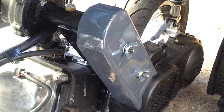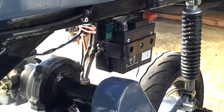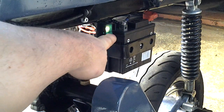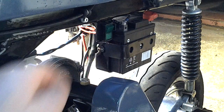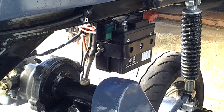I've also figured out what the switch was. Turned out the centre was the live feed, the top was the earth, and the bottom was the feed to the clocks.